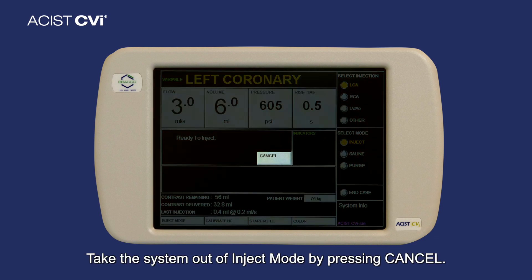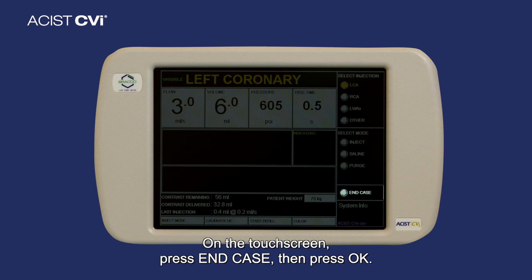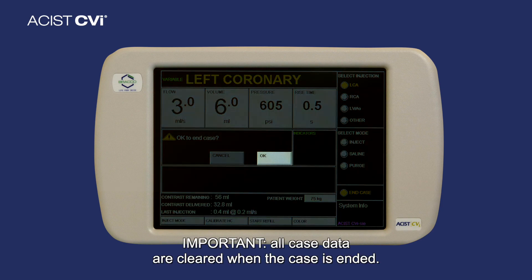Step 1: Take the system out of inject mode by pressing Cancel. Step 2: On the touchscreen, press End Case, then press OK. All case data is cleared when the case is ended.